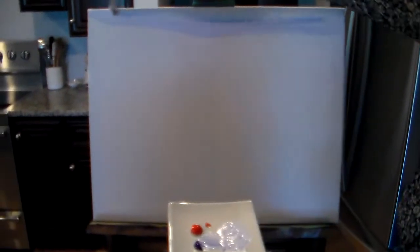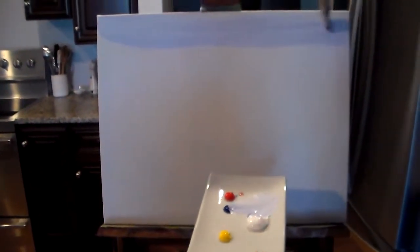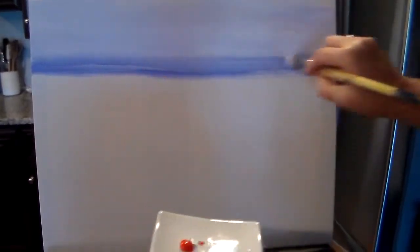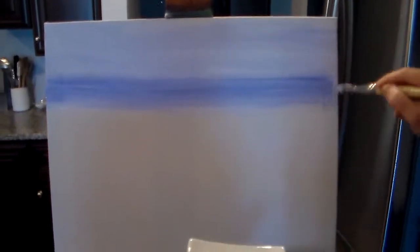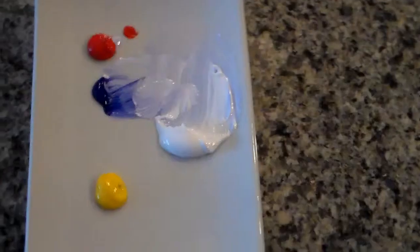With large long brush strokes we'll just start doing the sky. Make sure you have plenty of paint on your brush and plenty of water. The sky is not always one color so you might want to add some various colors. We'll stop with the sky about halfway down the canvas. And we just did the sky.